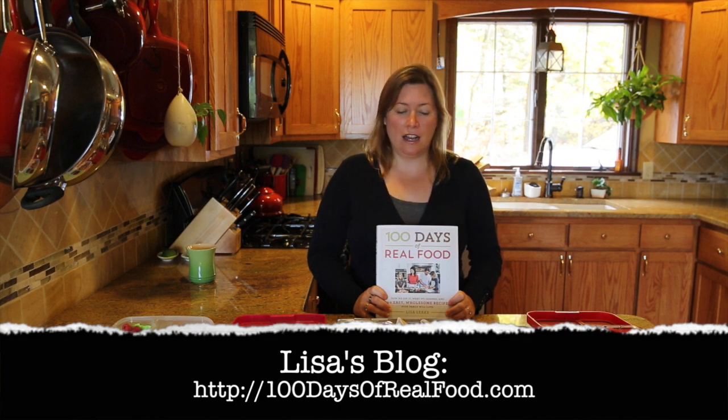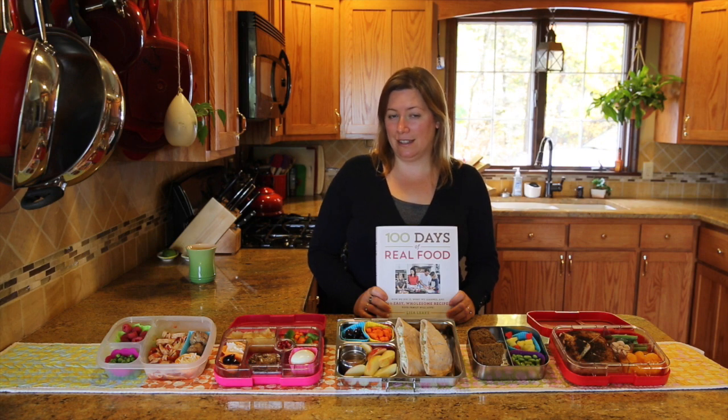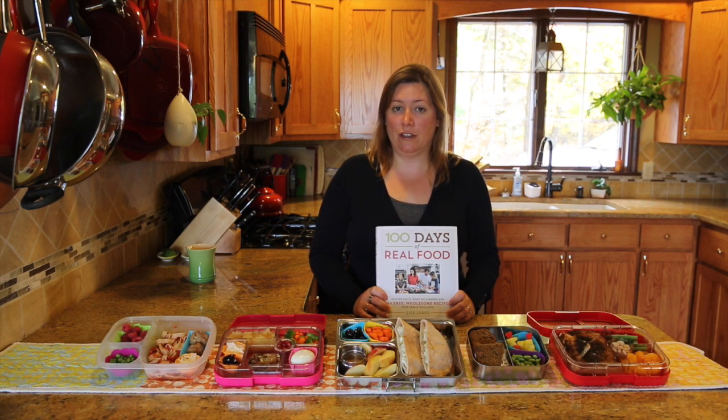Her food philosophy and my food philosophy are pretty similar. I think that when you transition to a diet of more whole foods, it really is a transition and it's not an instant transformation. The one thing I like the most about her food philosophy is that she recognizes that it's a transition, not a transformation, and it takes a long time to go from eating the standard American diet to a diet of more whole foods and healthier selections.